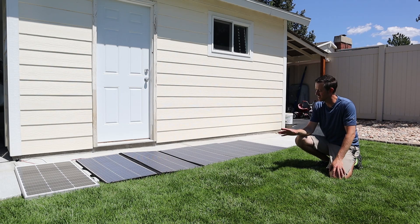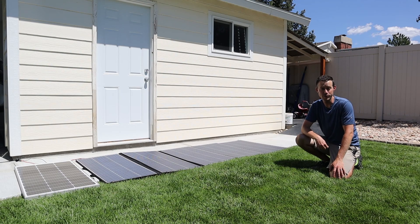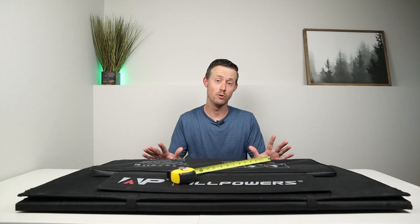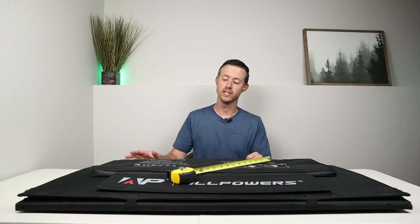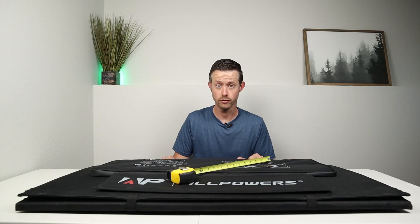It's super hot outside, so let's go ahead and take this stuff inside and finish up the video. Now let's go ahead and break down some of the sizing, weight, and specifications for the ALLPOWERS 400.